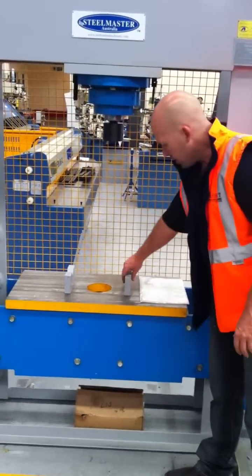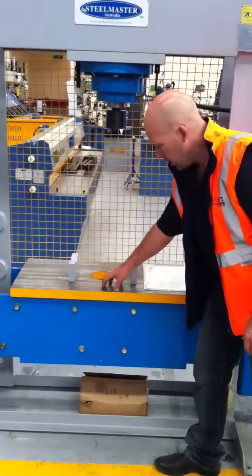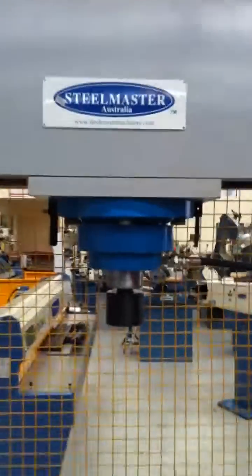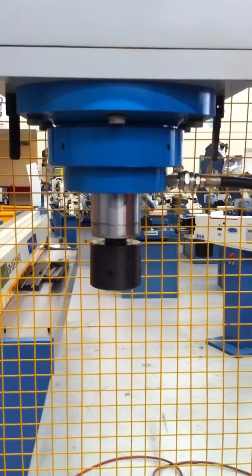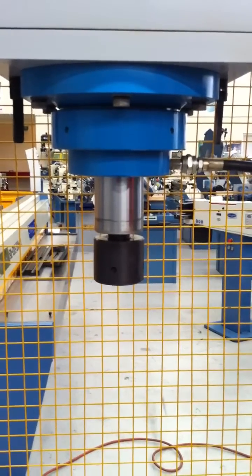They come supplied standard with a set of basic V-blocks and a heavy duty table base with a hole in it. We're just going to go to the down position now. Our 90 tonne machine has approximately about a 350mm down stroke. As you can see, it's got a nice pressing speed.